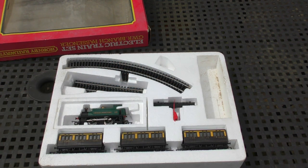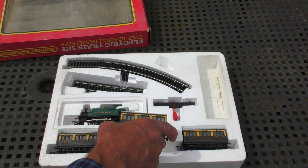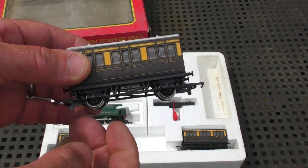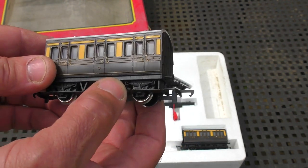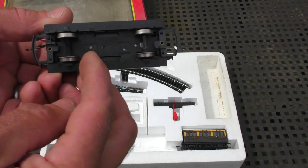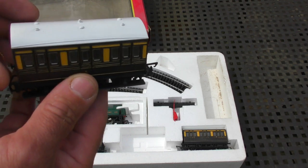Let's look at these GWR coaches. I really like these Hornby four-wheel coaches - you've seen quite a few different variations on my channel. These are especially nice, aren't they - the GWR ones. Silver seal type wheels; they're going to need a clean but they're attractive items.